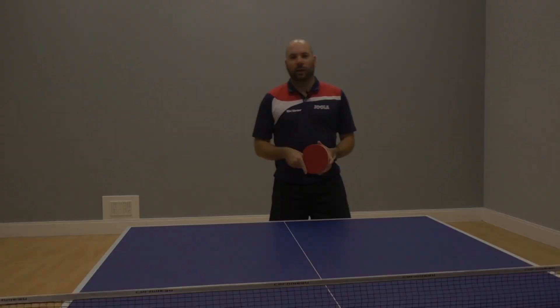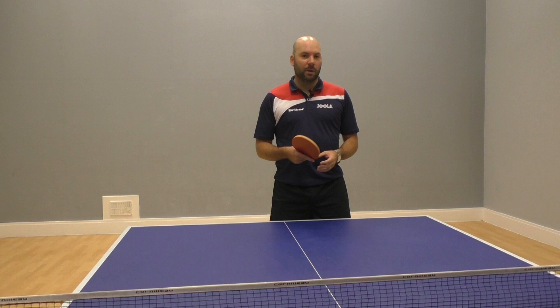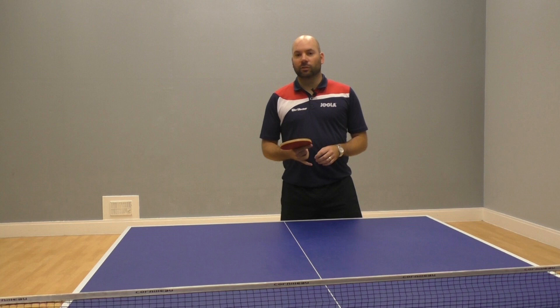The chop block is a great shot to try and use to mix play up a little bit, to add a little bit of variety to your game. It's a great opportunity to change the pace, to change the spin, and just change the dynamic of the game and the rallies in general.